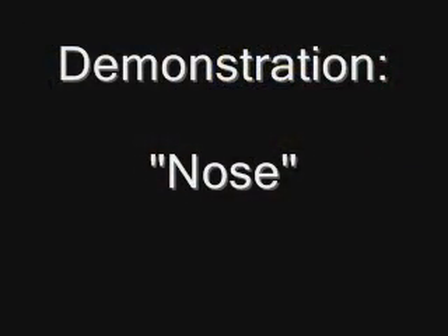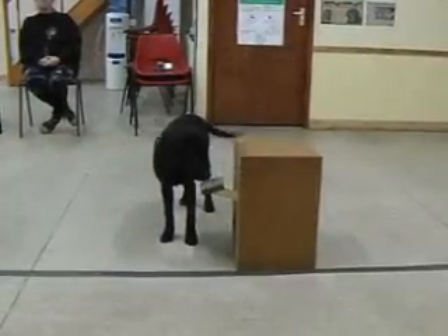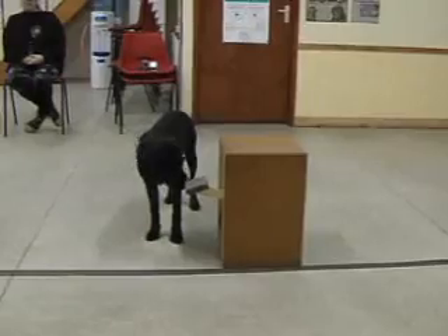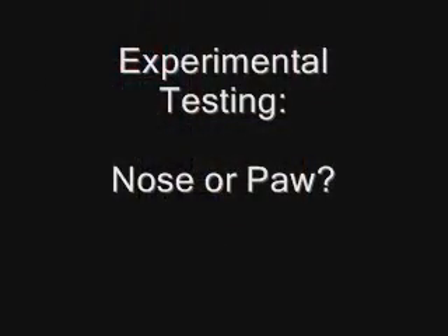After baseline, a demonstrator dog trained to either operate the box with its nose or with its paw was introduced. This demonstrator was trained to push the pedal with its nose. The observing dog subject witnessed the demonstrator operate the box successfully to obtain the treat five times before testing.